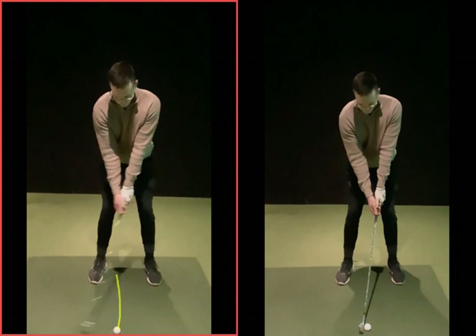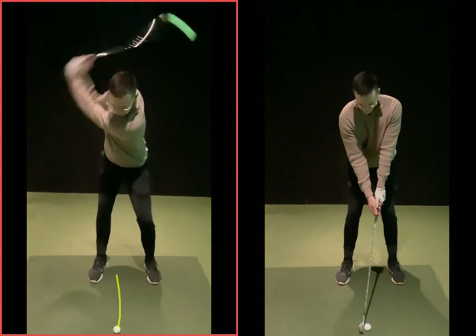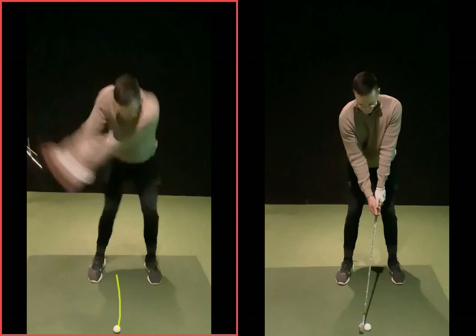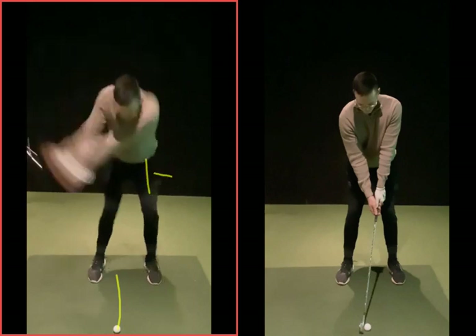The issue as you go back is more your arms sort of dragging across your chest — not really much lower half movement there at all. So now as you come back down to the golf ball, the top half is sort of unwinding, your left arm is dragged in, you've been pulled over, and your hips aren't really moving towards target — it's more kind of spinning and pivoting.